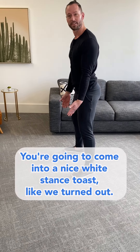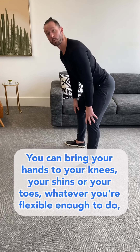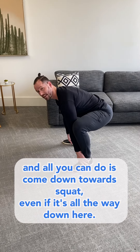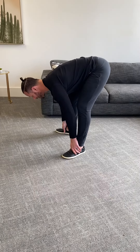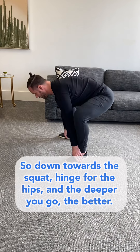Come into a nice wide stance, toes slightly turned out, like you're about to do a squat. You can bring your hands to your knees, your shins, or your toes — whatever you're flexible enough to do. All you're gonna do is come down towards the squat, then hinge forward at the hips. The deeper you go, the better.